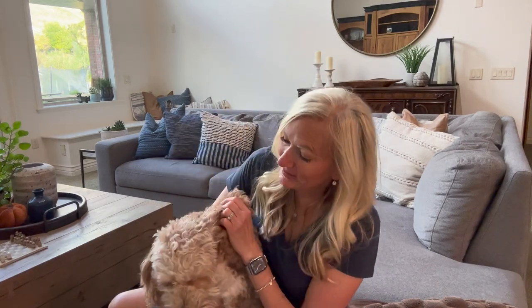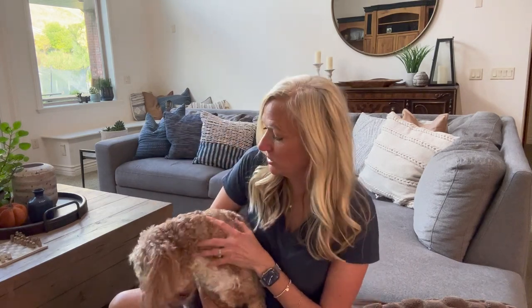Hi, it's Emily and this is my dog Coco. Coco recently got spayed just a few days ago and she's recovering really well. I would love to share a few useful tips that I got from my niece Adelie, who works at the vet clinic that I took Coco to.